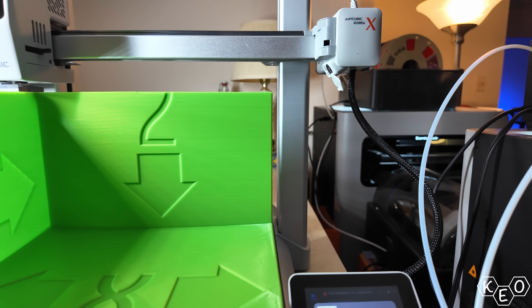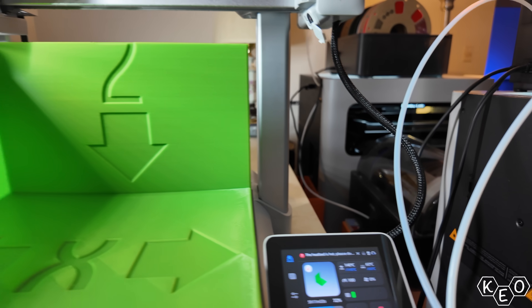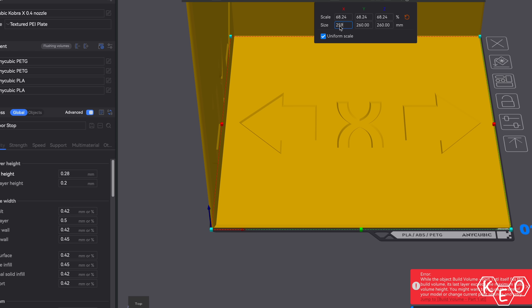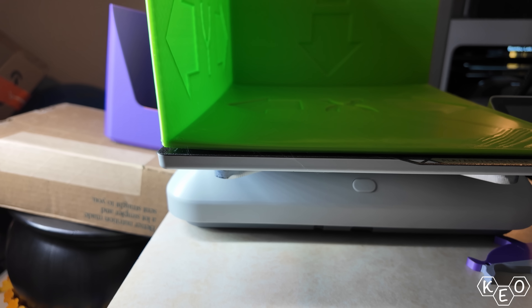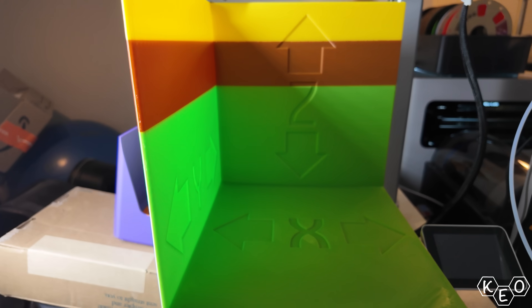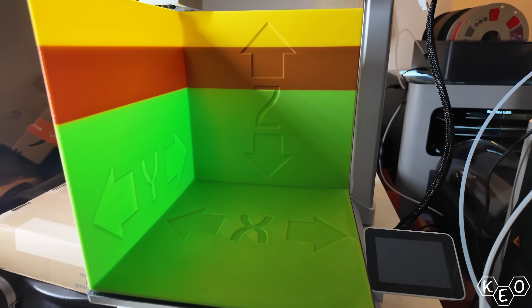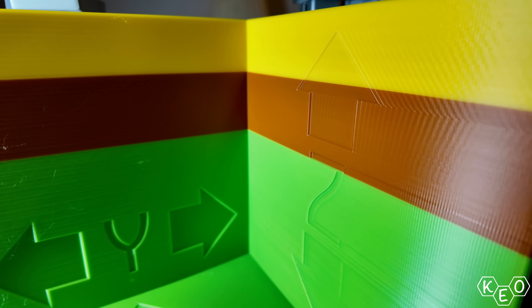Finally, I printed off my build volume test to see how much of that 260 millimeter cubed build area was actually usable. The answer is 259 millimeters cubed — thank you very much, Anycubic, you're not fooling anybody. As for the quality of this model, it's never great — it's a square, which means it's going to warp at the corners no matter what. The bedslingers usually exhibit more wobbling artifacts, especially towards the top of this print. This one's got them for sure, but I feel like they're less prominent.